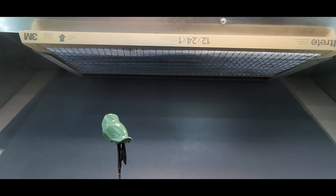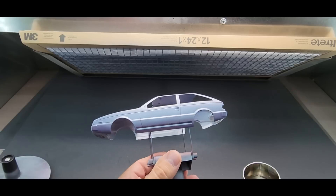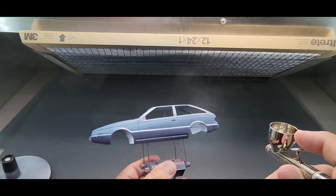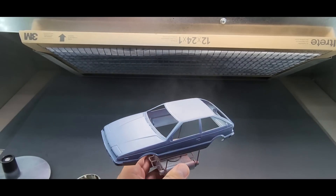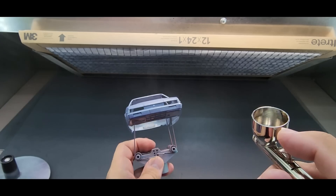Let's try it over some plastic. Wow, it goes on good so far - looking good. Let me put this aside. Now let's try it over the car. I was told one coat should do it, so we're going in just like this - and boy, it is coming out nice.